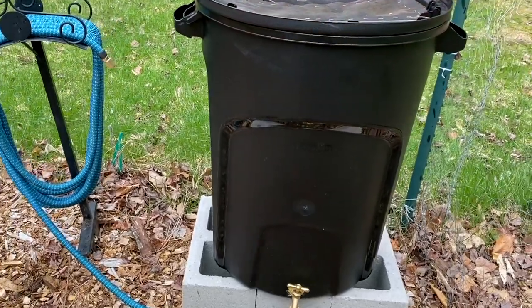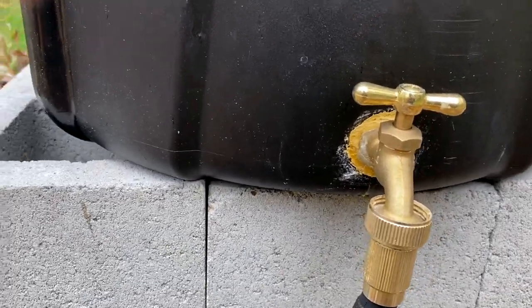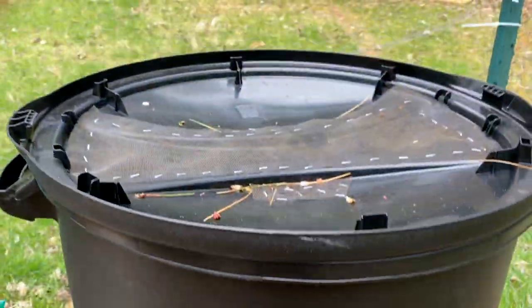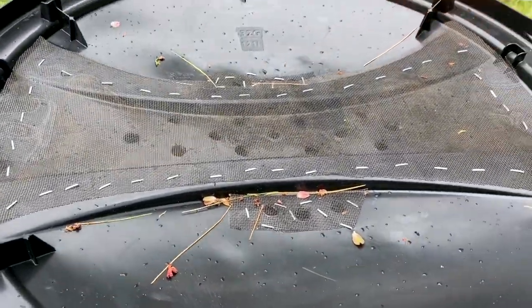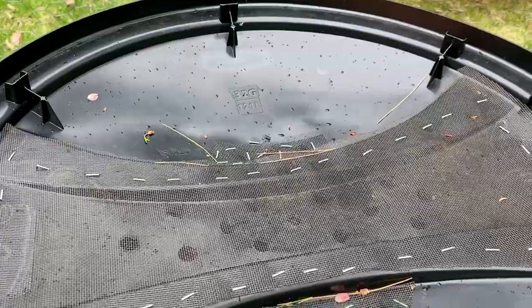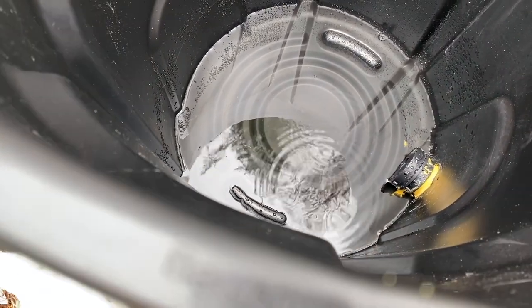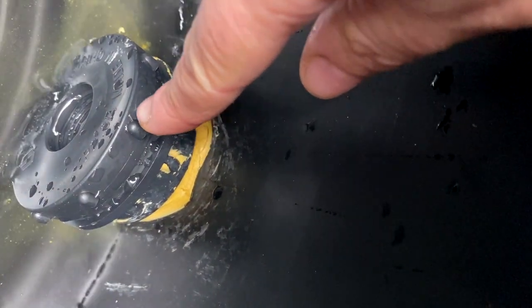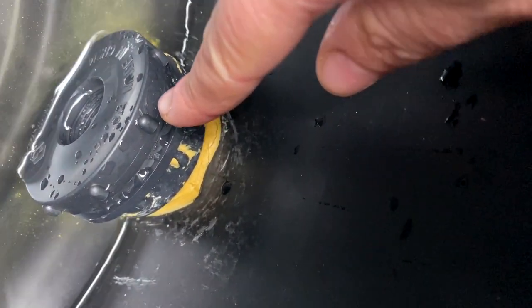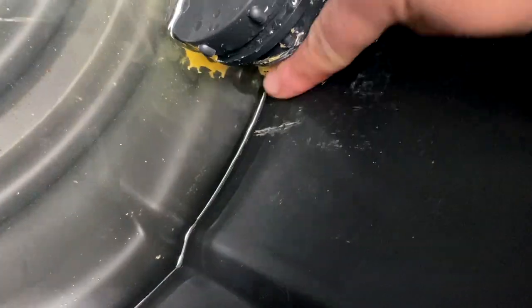So this is a couple days later, an update. Everything's looking great — there's the spigot there. It has rained yesterday and today. The screen seems to be working; it's catching the debris on top — it'll be nice to just shake that off. We haven't gotten too much rain so it's not that full at the bottom, but it's raining right now, so just keep it for a while and it'll catch up. This is the bulkhead union here — I feel like it should unscrew from here. I couldn't get it the other day. Oh, that putty's making a mess — that's not good. Maybe I shouldn't use that.